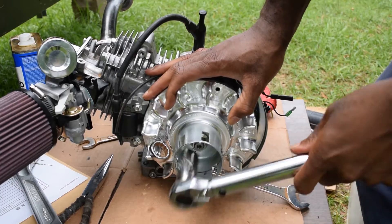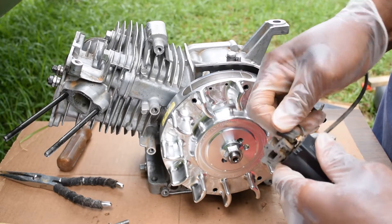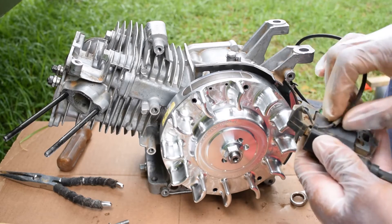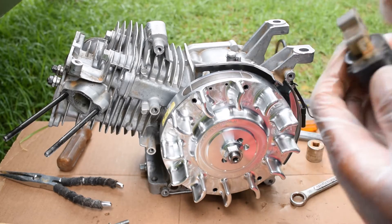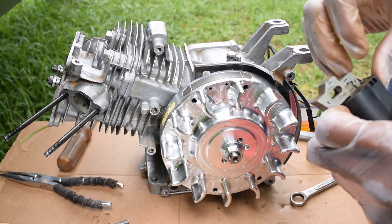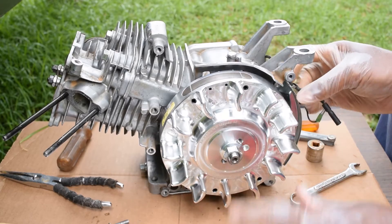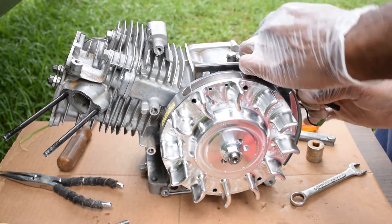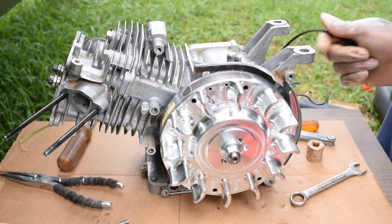I'm looking at this coil and it looks like the kill switch is removable. That little thing there — it can be taken off. I have never known that. See, this is all just external stuff that's on there, so a lot of that could just be taken straight off.